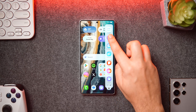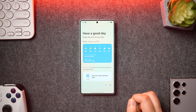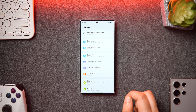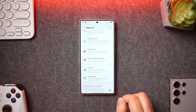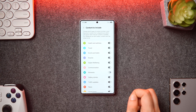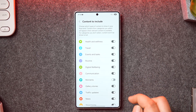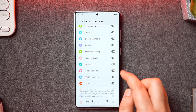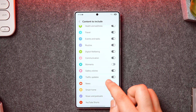Then we have Now Brief, which brings up a briefing for that time of day — it shows the weather forecast, your schedule, tasks, or reminders set up for the day, and it can be personalized as well. Simply go into Settings, then Galaxy AI, and scroll down to find Now Brief settings where you can select the content to show and choose which type of content to display.